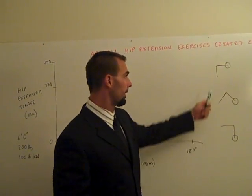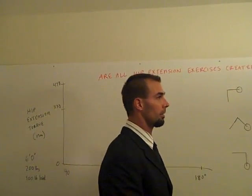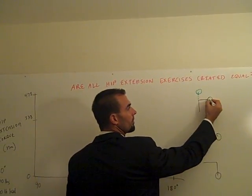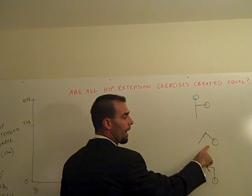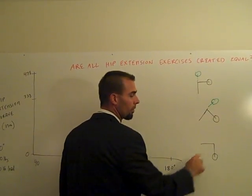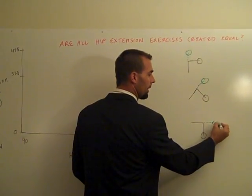I could illustrate the different positions here. This would be the bottom of a good morning, and then the top of a good morning would be like that — so this is the bottom where you're bent in half, and then you stand up. The 45-degree hyper: this is the bottom, and then you would raise the torso up and end up like that. And then the horizontal back extension: you start out like this, and then you end up out here.